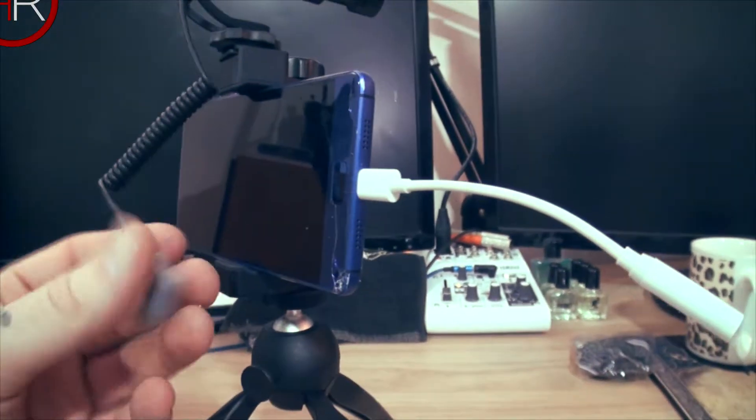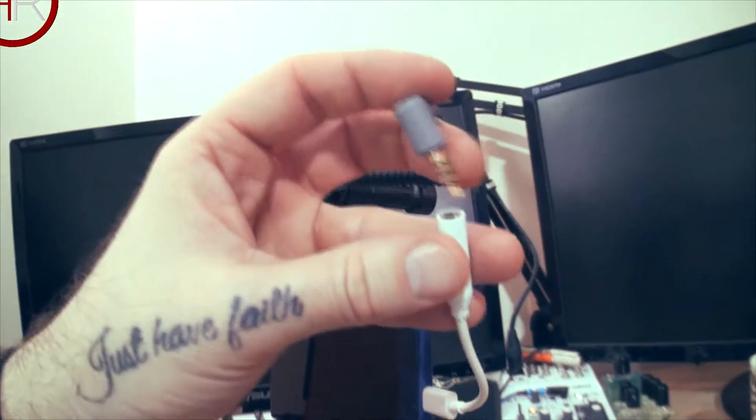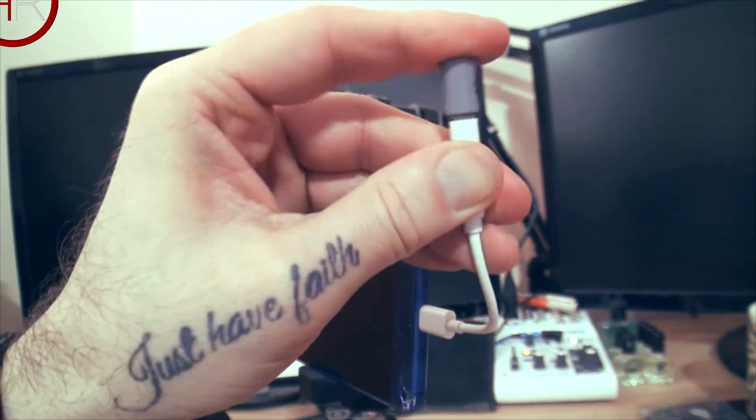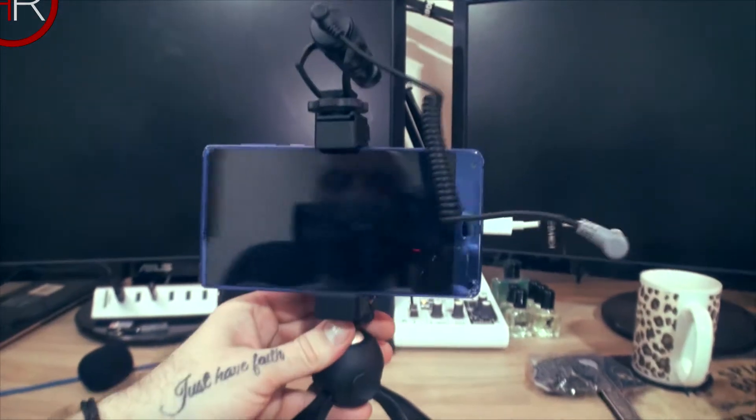I'm amazed I'm doing this with one hand. Always makes it easier when you've got an L-shaped plug. So that is it — it is set up, completely set up.